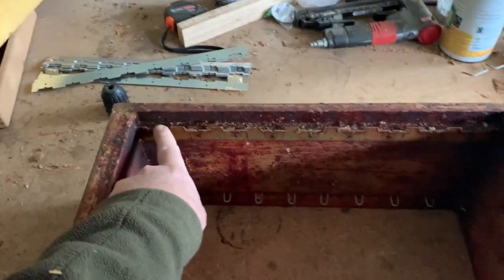What I'm doing today is converting this. At the moment this is nines — nine frames in a box that will take ten or eight.